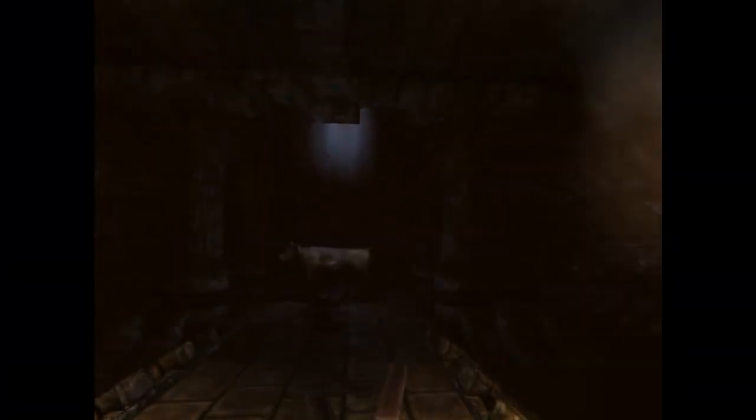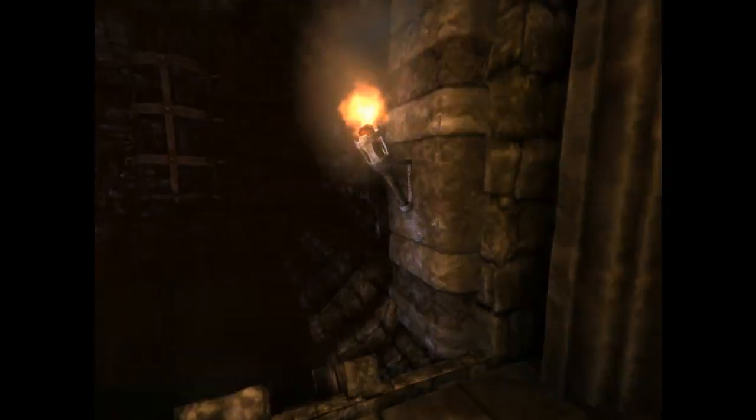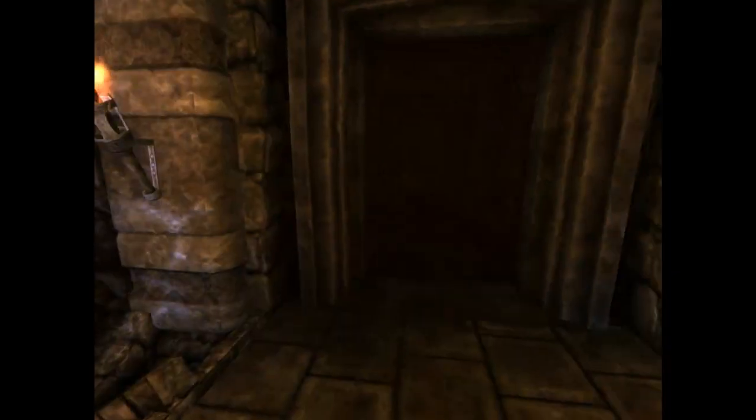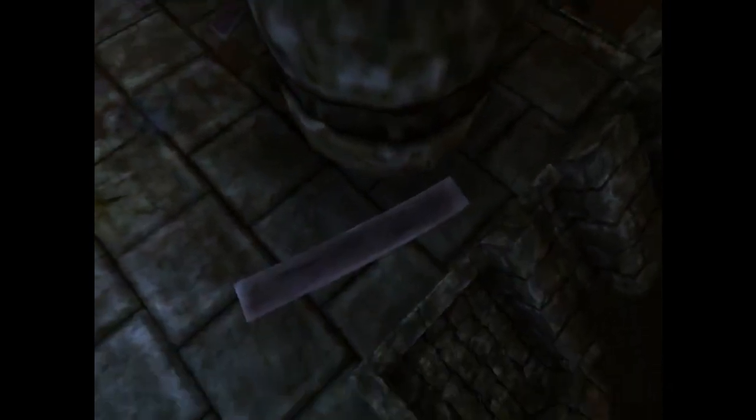Oh, gosh. This is a weird little arm. What the... is that slime?